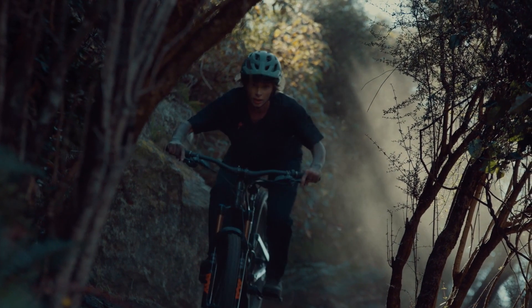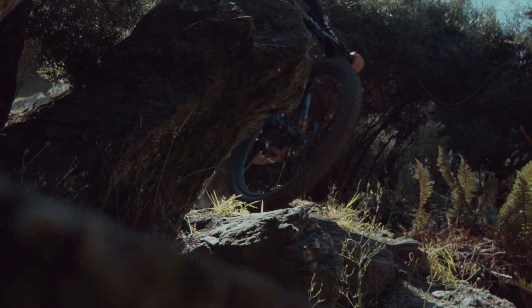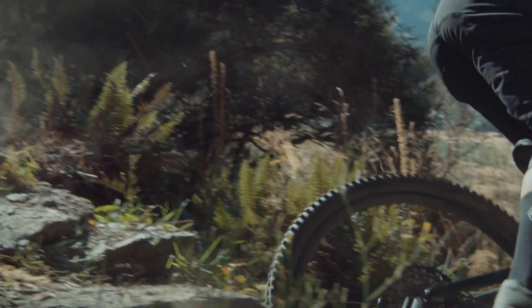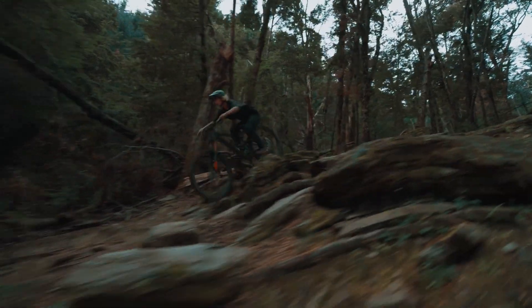Head angle can be set to 62.5, 63.5, or 64.5 degrees. Bottom bracket height can be moved up or down by 6mm. Just like the race-driven Enduro, the Konevo SL is a 29er only, to carry momentum over obstacles for maximum speed.